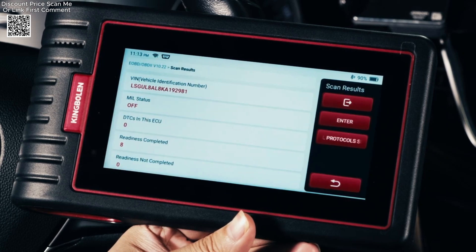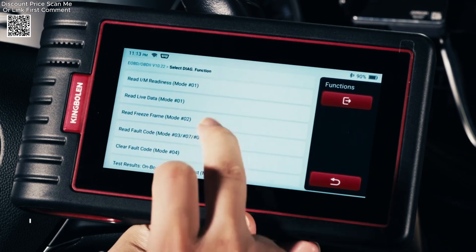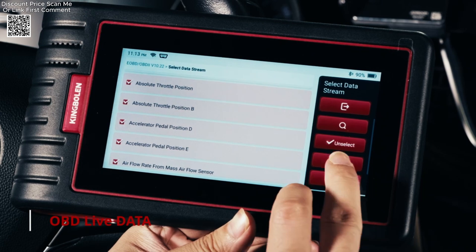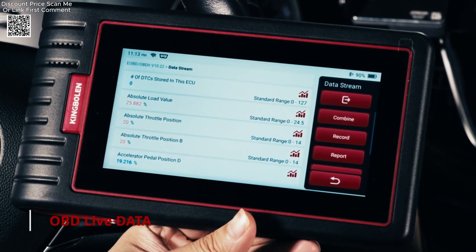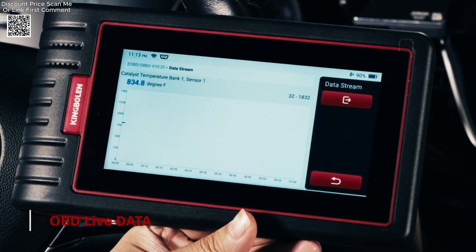With its ability to read and clear fault codes, display live data streams, and perform 28-plus essential resets — including IMMO, ABS bleeding, TPMS, oil reset, and more — it addresses a wide range of automotive issues efficiently.